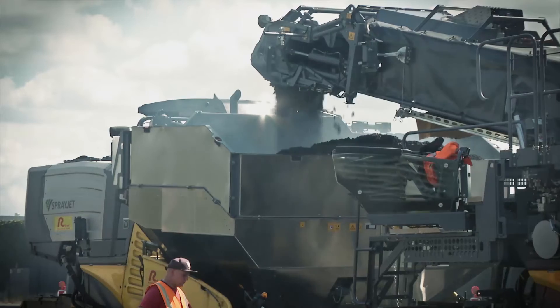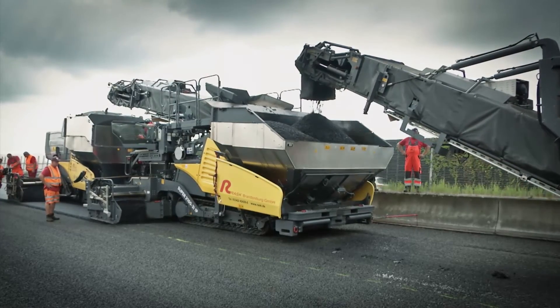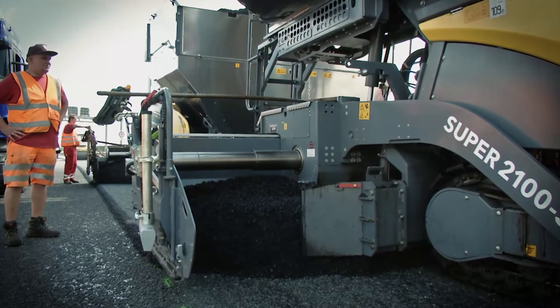If the converted Super 1800-3i is needed for other spraying jobs, the removable spray jet module comes into action and enables the machine to both pave and apply emulsion extremely precisely at the same time.